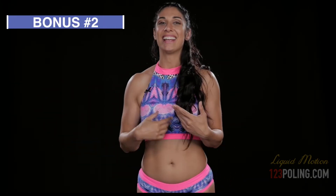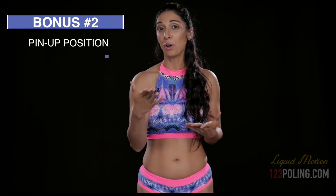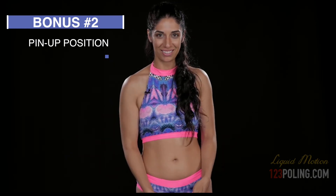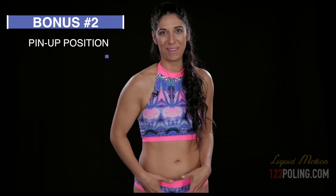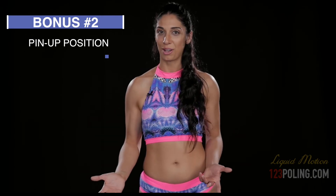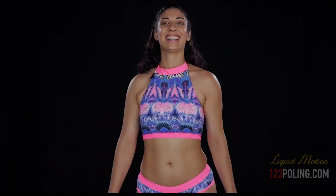The pinup position is a very good foundation pose, or even a descent, that will teach you amazing placement in the legs to prevent really painful sensations as you sit and transition around the pole. So you're welcome — click the button and let's get wet with liquid static rotations!